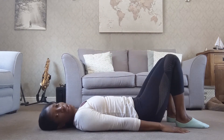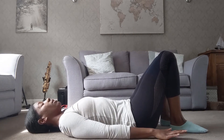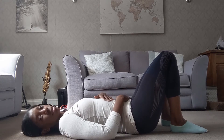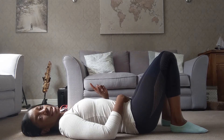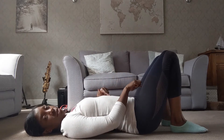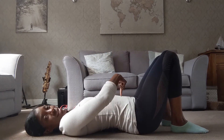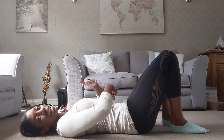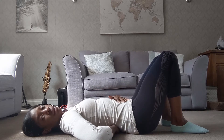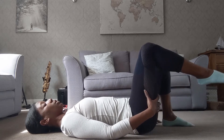Exercise number two: toe taps. We're lying again in supine, arms relaxed by the sides, and your pelvis is in a comfortable neutral position. Think back to the first video — pelvic clocks. We want our pelvis to be somewhere in between 12 o'clock, where the marble tips towards the pubic bone with a large gap at the lower back, and six o'clock where the lower back presses into the floor. Somewhere in the middle, you should still have that natural curve at the lower end of your spine.